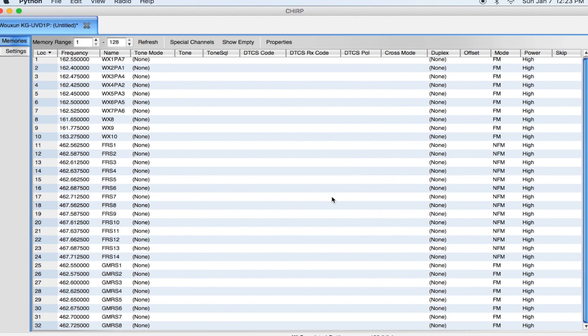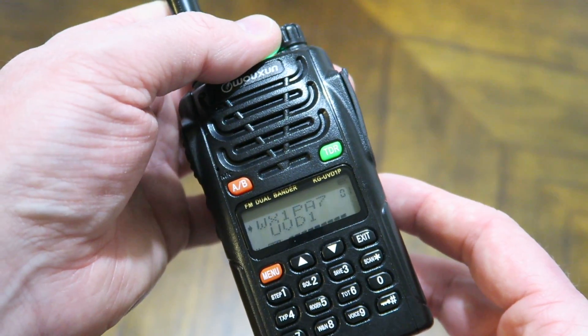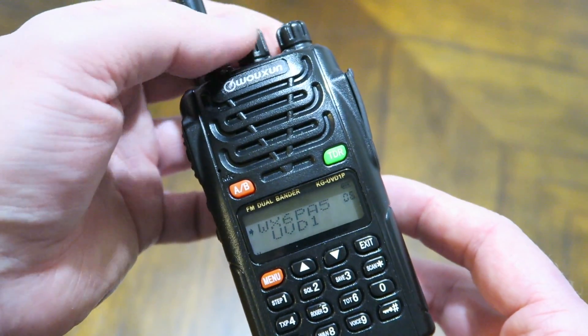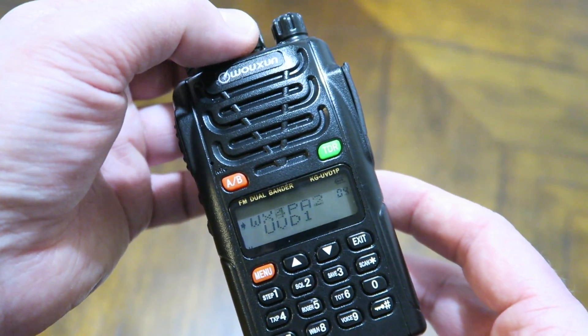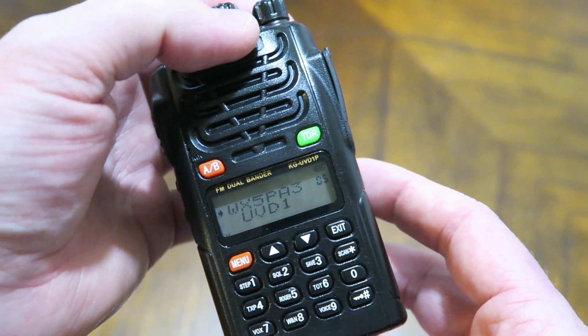You can also adjust the channel names to whatever you want. So if you're putting in a local police frequency, you'd label it Police, Fire, EMS, Public Safety — all done in the CHIRP software, then simply write it back to your radio. Back on the radio itself you can see all the numbers are programmed in — the FRS, GMRS, and weather. My particular weather comes in on channel one, and since this is a dual band radio I can monitor two different frequencies at once.